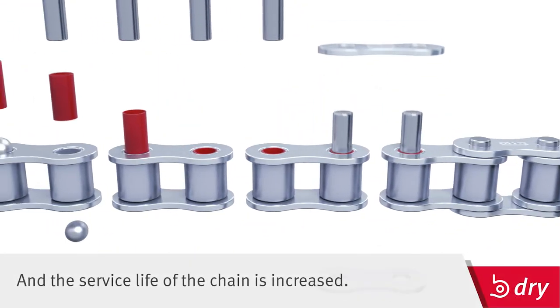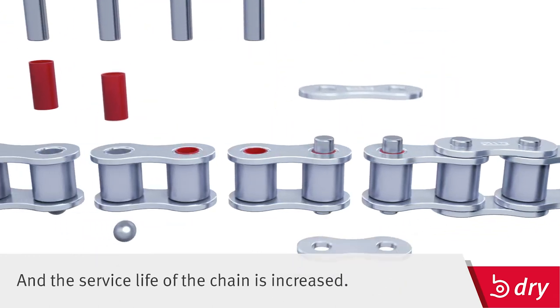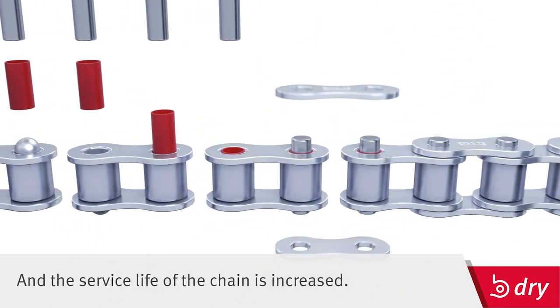As an added bonus, this technique also reduces length deviation and initial stretch.